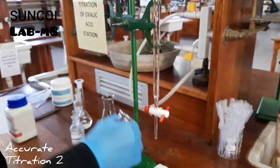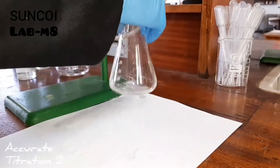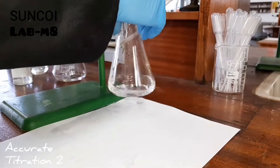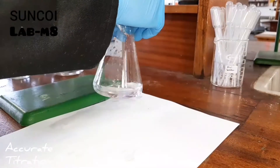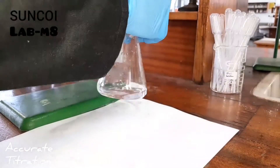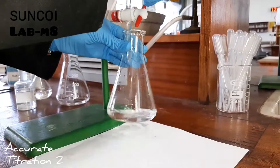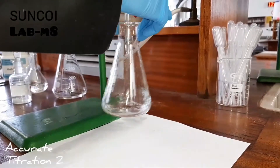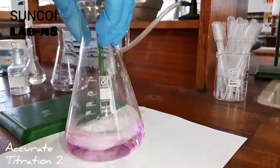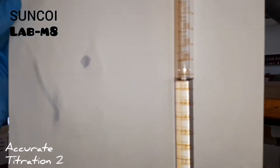Starting at zero again, we are ready for accurate titration two. The video speed is increased, but we just want to show the titration. When we reach the end point you must be very careful as you get closer, because as I said before it's a matter of one drop. There we've reached the end point — pause your video and take down the volume.